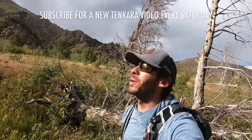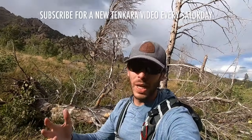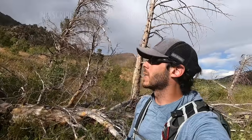Hi everyone. I'm in Colorado. It's very windy. I think a storm is blowing in or has just blown over or something. Not entirely sure, but the weather is not great. I hope the wind doesn't mess up the audio too much here.